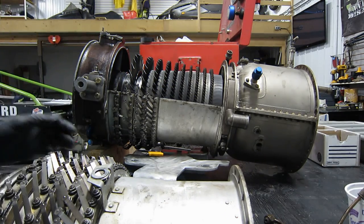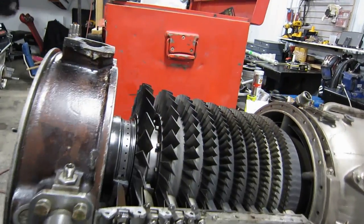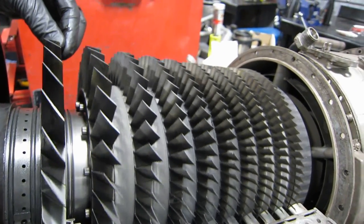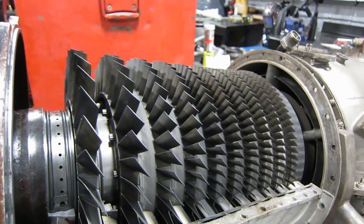Let's take a look at our compressor rotor. Actually, it looks pretty good, doesn't it? I'm going to stabilize this tripod and we're going to inspect it.